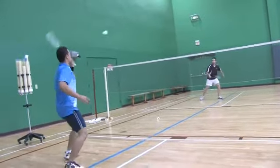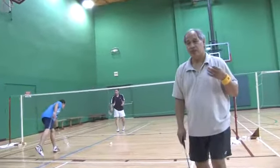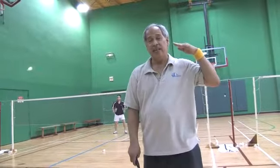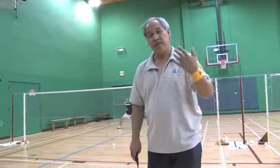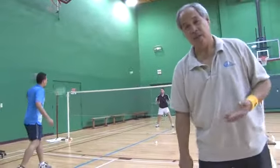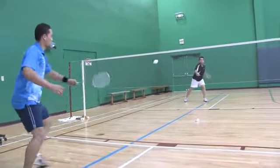This is a shot where when you don't want to give up the offense, you drive it at them. You give it a lot of pace and that way it keeps them from making an offensive shot — it puts them on the defensive. But with the drive, they both can do it, so just be careful sometimes.